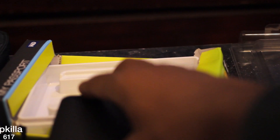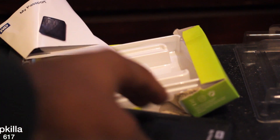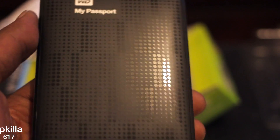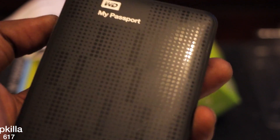What else we got in the box? A bunch of instructions that we don't need. Pretty much it right here — this is the hard drive. I have a review right after this unboxing. It's pretty small too — it can fit right in your pocket.